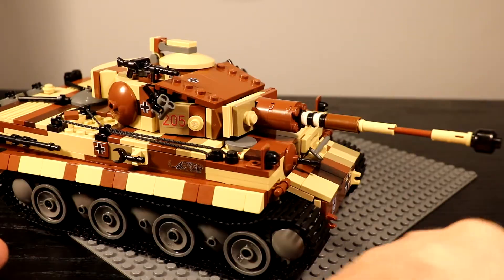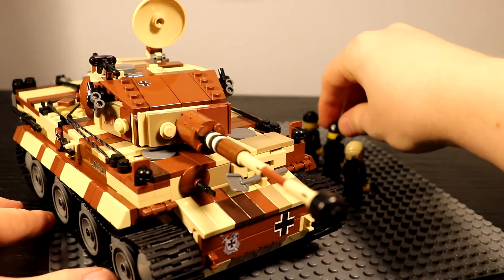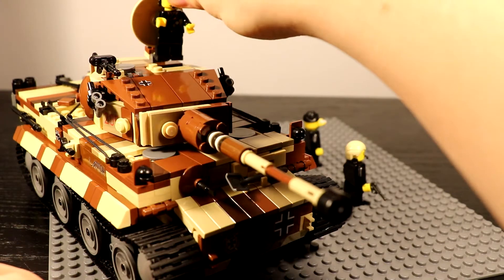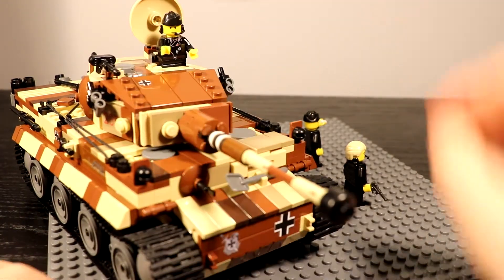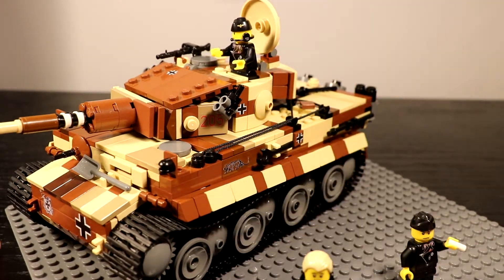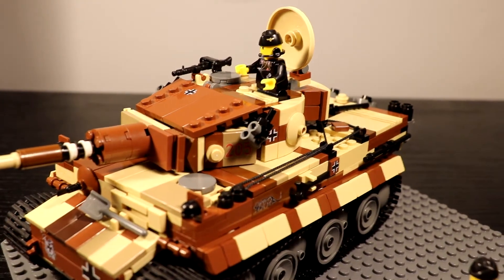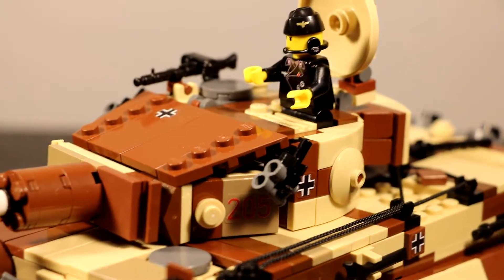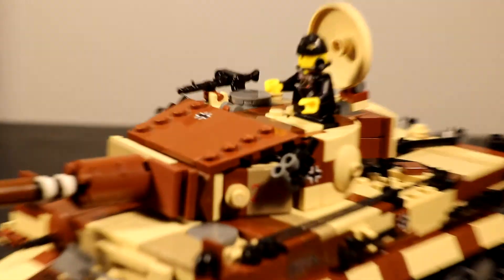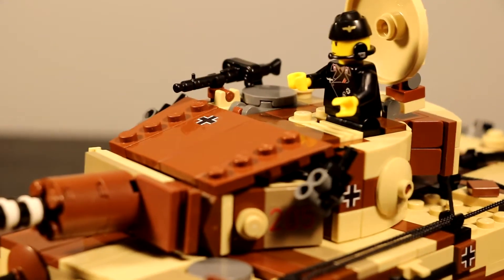You can put a crew figure in the commander's hatch, however it doesn't look that great — the guy sticks out a bit too much and the hatch looks really out of place when open. Also, the loader's hatch right next to the MG34 can open, but the MG34 blocks it, so that's not the greatest design either.